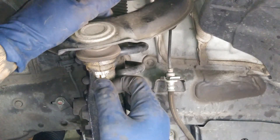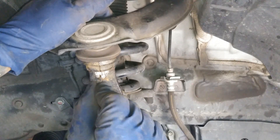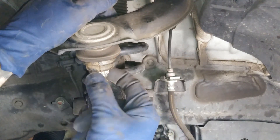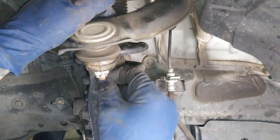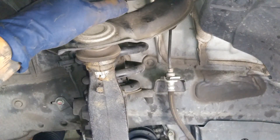Once it's on tight, go ahead and put the cotter pin back in right here. This will keep the nut from spinning out of place. Just pull it back like that.